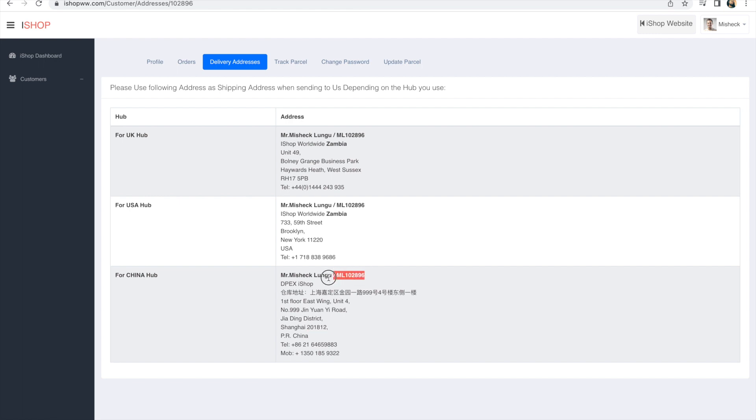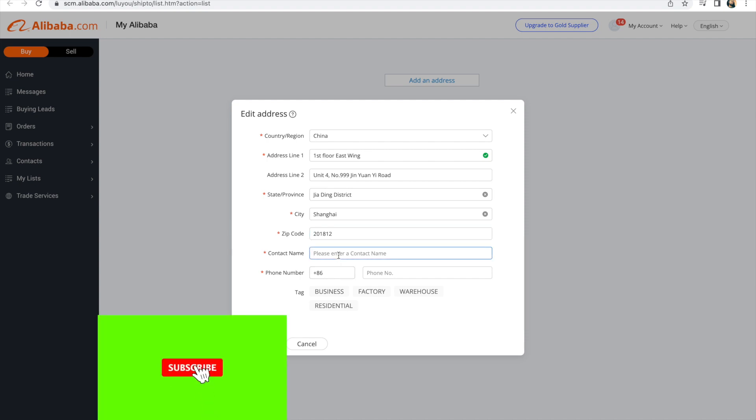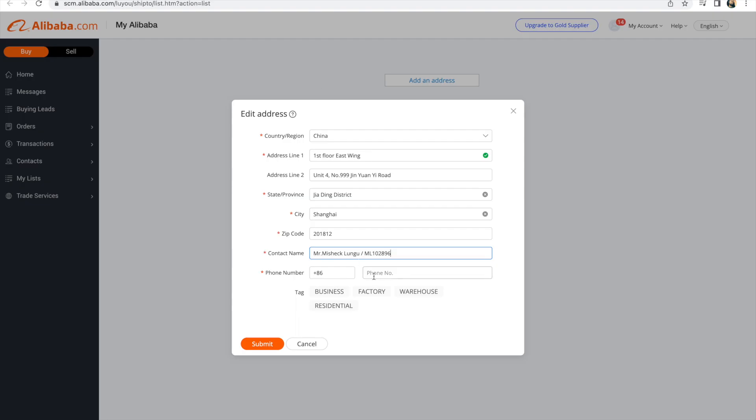For contact name, come back to iShop and copy the entire contact name including your ID number, then come here and paste it. For mobile number — there is a telephone number and a mobile number field. The telephone number has a plus six prefix, so copy that number and paste it into the phone number field. For the tags, mark this as a warehouse so the sender knows, then click Submit.